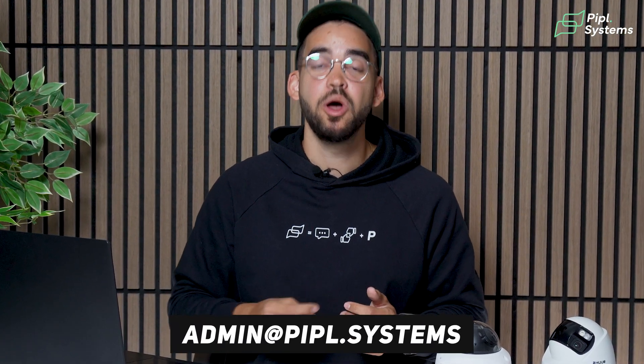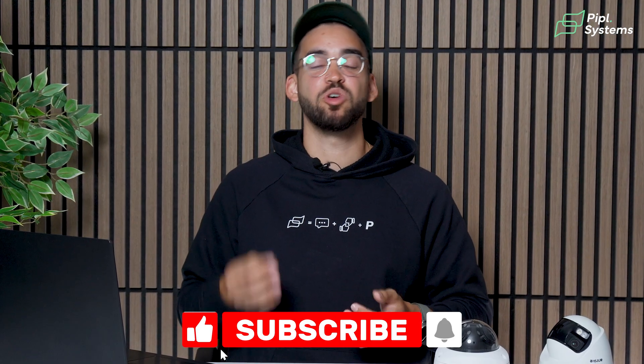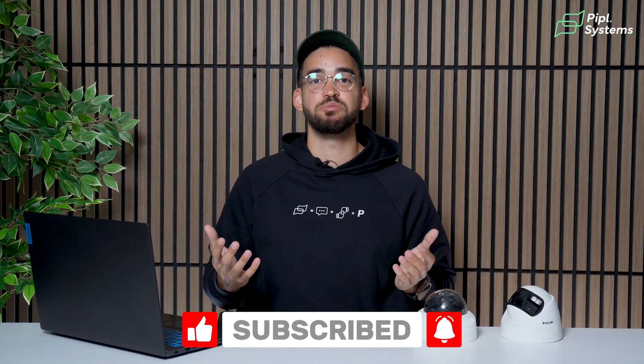If you have questions, don't hesitate to leave a comment below or reach out to us at admin at people.systems. If you need help choosing the right multi-lens camera for your project or your home, we'll be sure to answer your questions. Alright guys, I'm Jeremy from People Systems — see you on the next one!